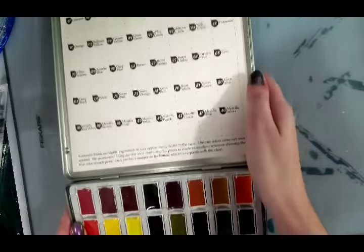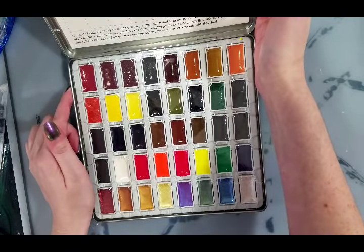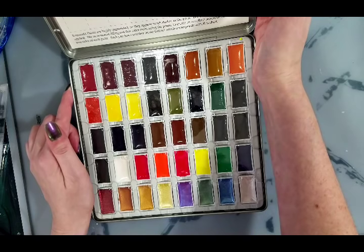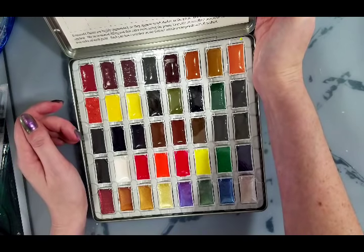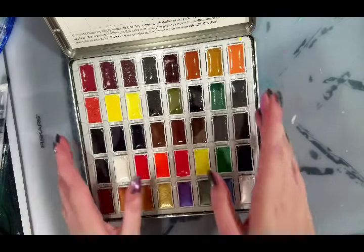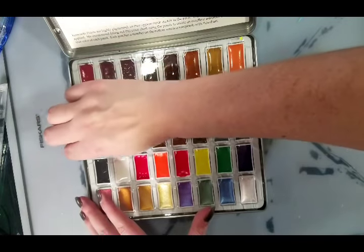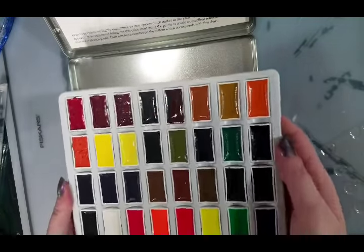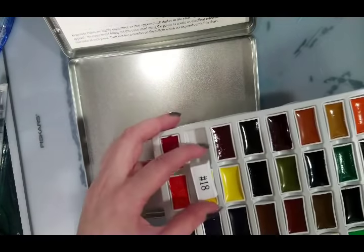On the lid there's a swatch sheet, so that's nice. The Komorebi paints are highly pigmented, so they appear much darker in the pans — the true colors come out once applied. They recommend filling out the included color chart. Each pan has a number on the bottom which corresponds to this chart, and it looks like it's in order. You could also use the sleeve as a mixing surface.